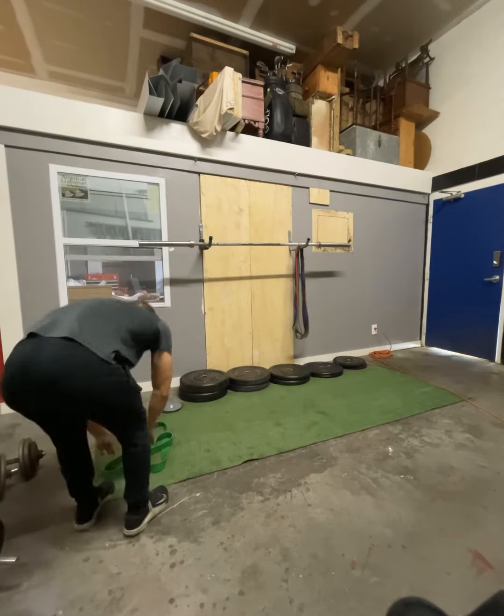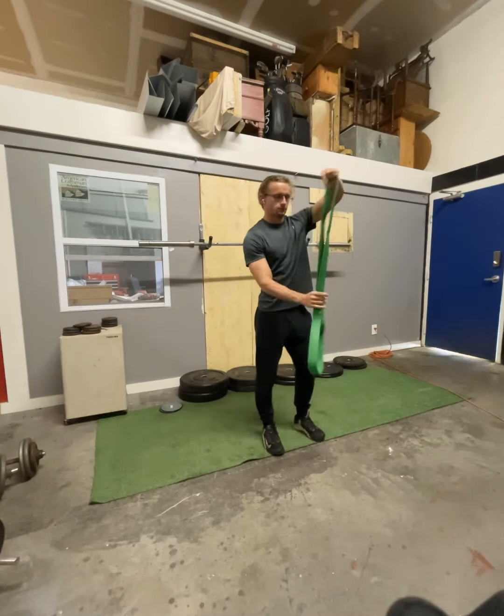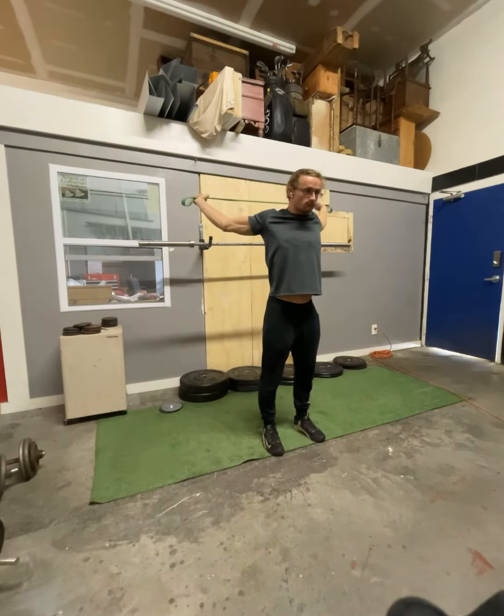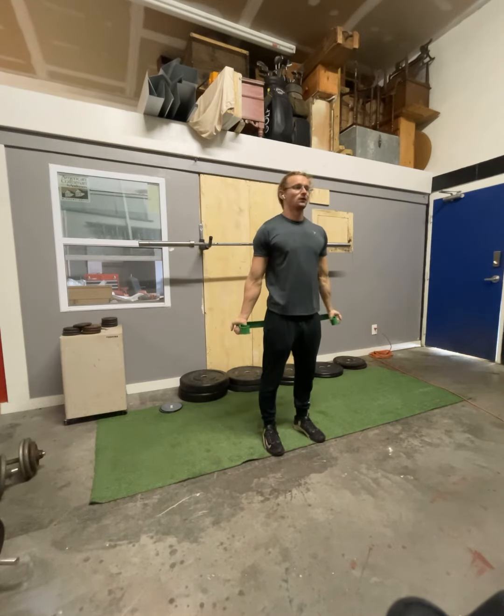Hey guys, how's it going today? Coach Justin here with Scott Strength Online. Today we're going to be going over a five-minute warm-up or cool-down that you can do before and after your upper body days to make sure that you are keeping proper posture and proper technique throughout all of them so that we don't get injured.